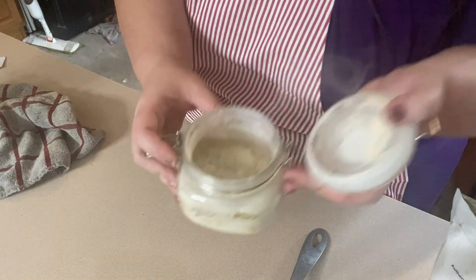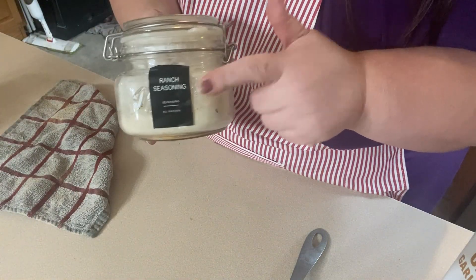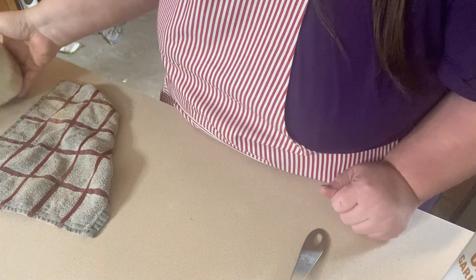There you have your ranch powder. To make ranch, I will do like a cup of mayo, a cup of sour cream, a little bit of cream or water, and then two tablespoons of this stuff, and you have a delicious homemade ranch. So there you go. I'll come back and show you what all three of them look like together and we'll finish up the video.